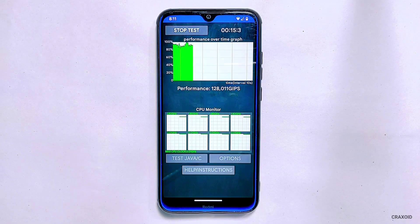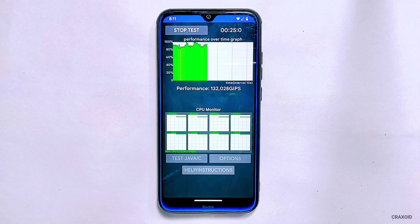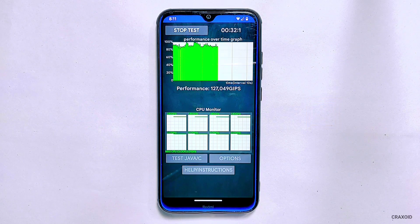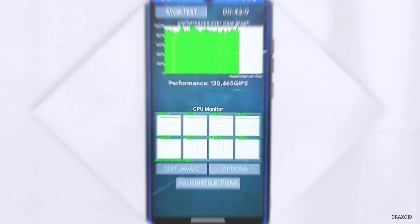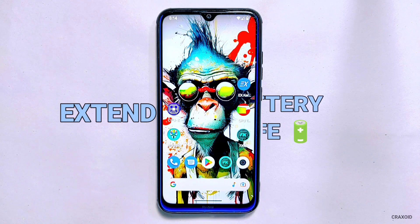The CPU and GPU are the two main components of your phone that consume most power. The CPU is like the brain of your phone, working hard to power all the apps and features you use. The GPU is responsible for rendering graphics and images on your screen. Both of these components are essential for your phone's performance, but they can drain your battery pretty quickly. The good news is that you can underclock CPU and GPU to reduce their power consumption, which can significantly extend your phone's battery life.